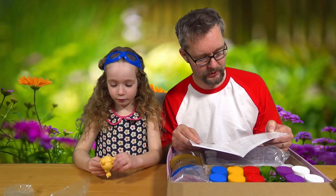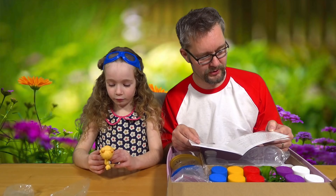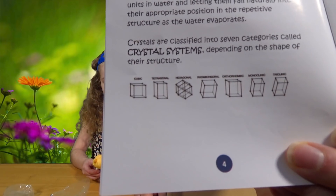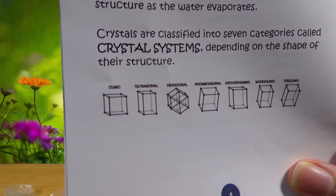Crystals are classified into seven categories called crystal systems. If you can make that out on there - better eyesight than me. There's a little focus. So there are different shapes of crystals.